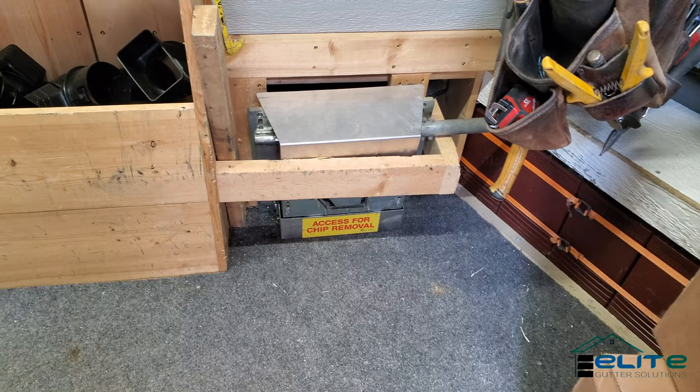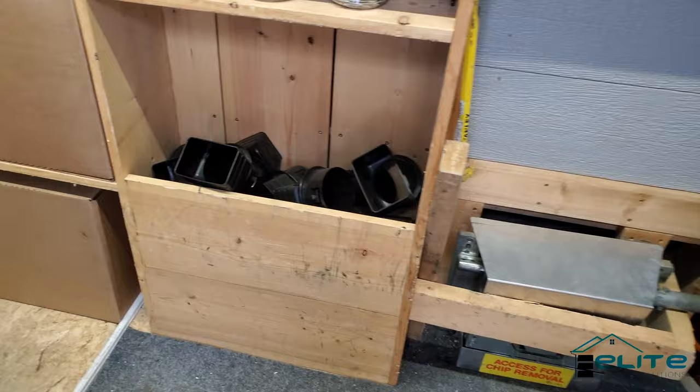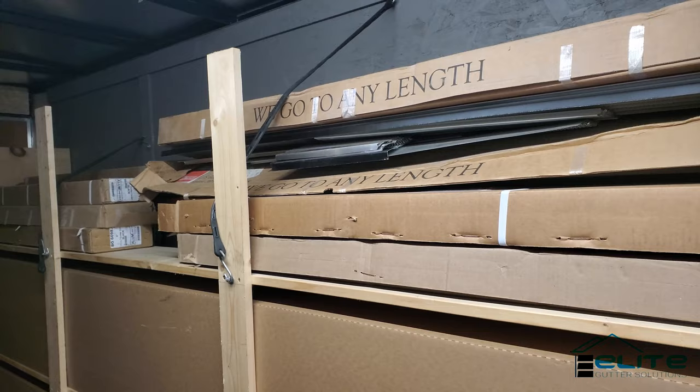I keep my extra guillotine in storage up here instead of on the side of the machine where it comes from the factory, because I think it takes up too much room on the side. One thing I don't like yet is my guard storage — I have five-foot guard and four-foot guard and I just haven't found a good way to store it.